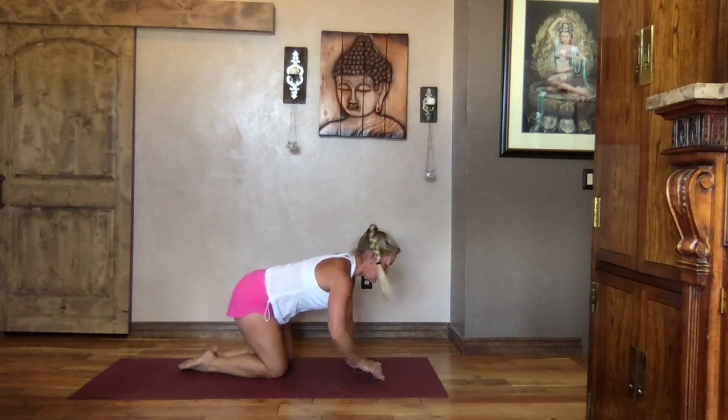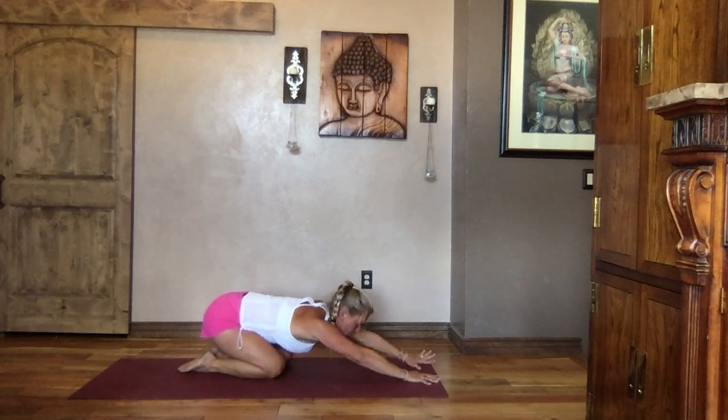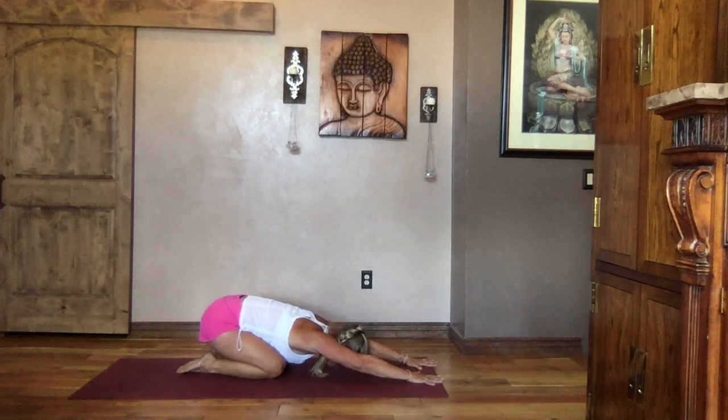Center your weight and sit it back to child's pose. Extend those arms out nice and long, hips back towards your heels, forehead towards the mat. Nice big deep breaths — grab a drink as you need one, a break as your body needs one. Child's pose is always a great place to come back to.